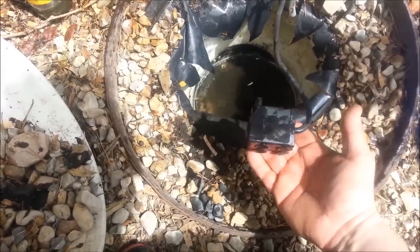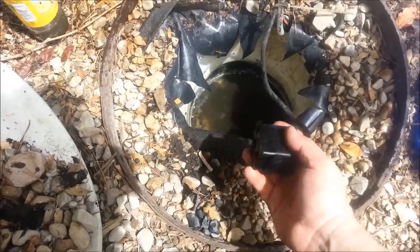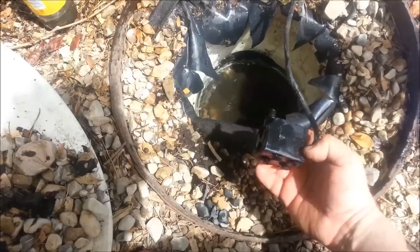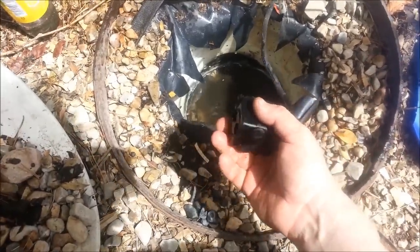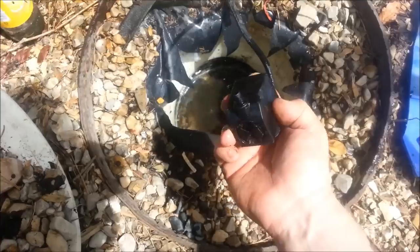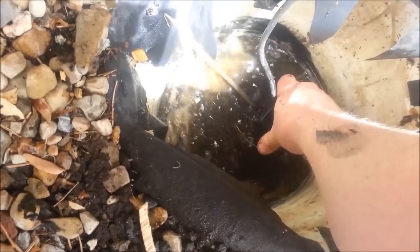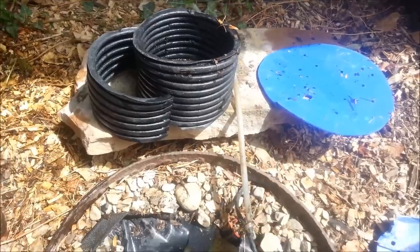I get these pumps from Harbor Freight. My very first one — I built this thing close to ten years ago — that first pump lasted me probably seven years without ever having to do anything to it. These pumps are about six or seven bucks. This current one is probably three or four years old. It runs non-stop all summer long from freeze to freeze, just sits down in there and sprays up that hose, with the cord running along to an outlet and up to the back of the rock.